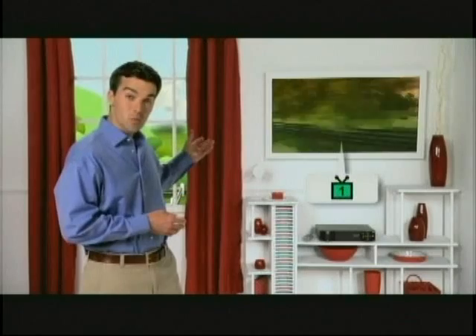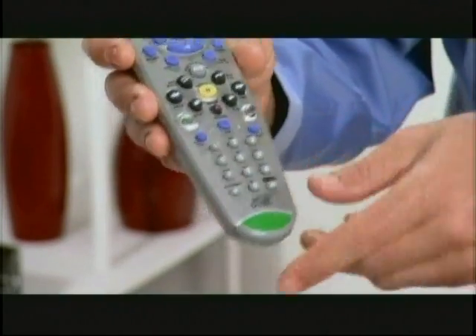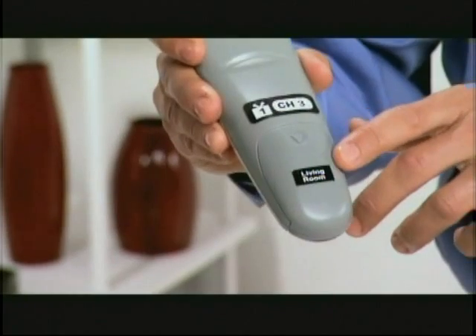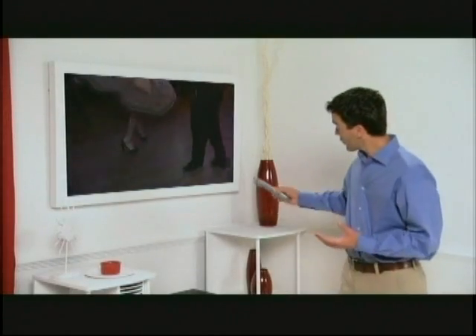First, we call this TV1, since it's located in the same room as the receiver. And this is TV2, since it's in another room and also connected to the same receiver. You have two remote controls, clearly marked with a different colored tab at the bottom. Check the back — there might be room labels. Make sure to keep the remote for TV1 here, and the remote for TV2 in the other room, because the remotes will only work with the TV to which they are assigned.